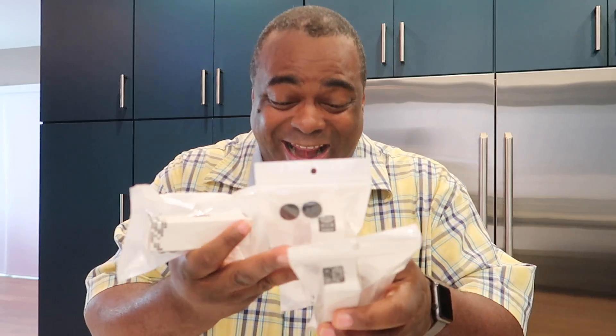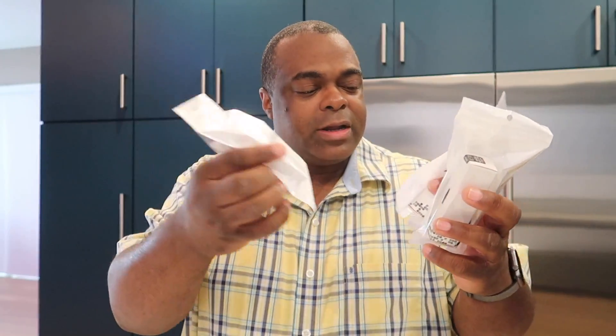It says 'desk fidget for adults and kids.' I love how they stress that it was for adults and kids, so adults don't turn away — this is for you, at your desk, because all adults sit at desks. So I have a blue one, a red one, and a black one.